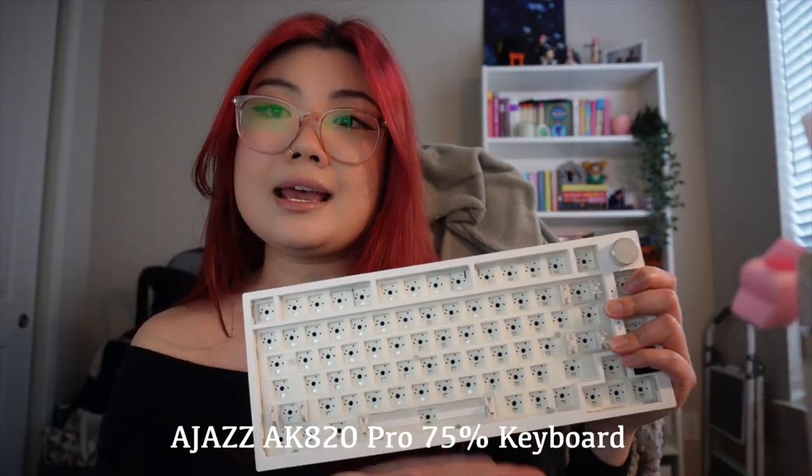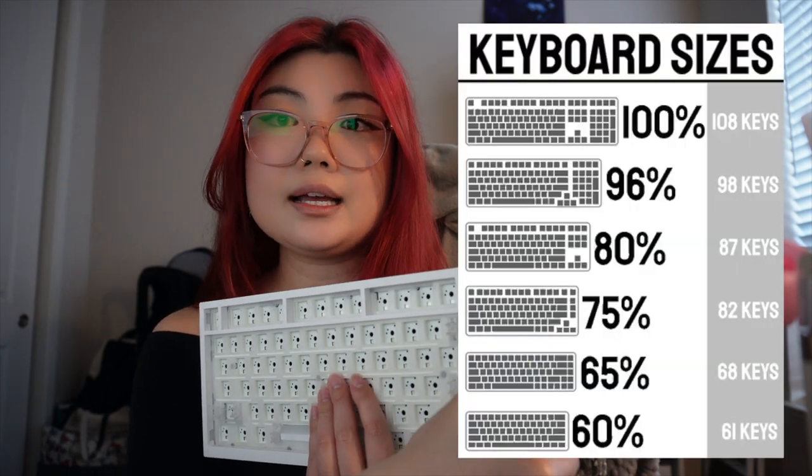This is the Ajazz AK820 Pro. It is a 75% mechanical keyboard, which means it doesn't have the 10-key on the side. A 100% keyboard would be full size with the 10-key. So this is going to be my new work keyboard. I work with Excel spreadsheets and data calculations most of my day, so I did buy a separate 10-key that's Bluetooth compatible. I travel for work about once a month and I like to bring my keyboard, so I wanted a smaller keyboard and a little 10-key that's separate for ease of packing.